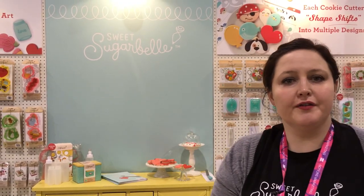Hi, I'm Callie Alvarado and I'm Sweet Sugar Bell, the creator of the Sweet Sugar Bell cookie decorating products. Today I want to talk a little bit about my Shapeshifter kit that is in Ben Franklin's store.